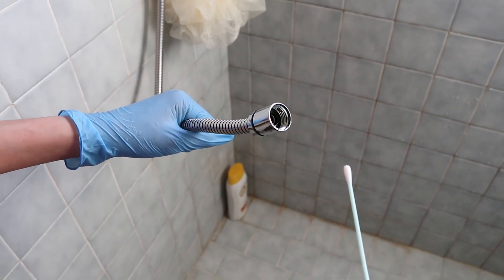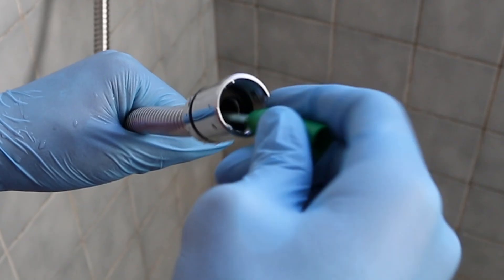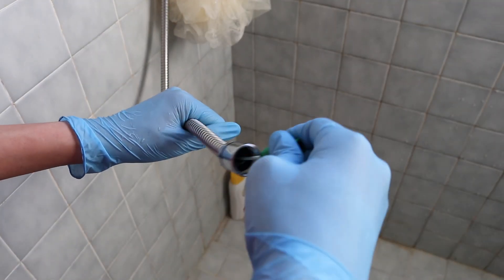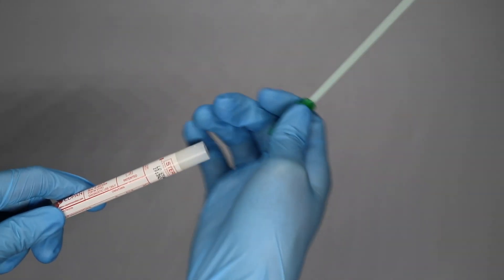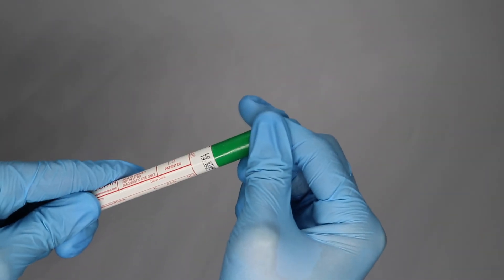When swabbing, insert the swab deep into the faucet or the pipe. Try to reach beyond the bend and swab the inside surface firmly without breaking the swab stem. Cover as much surface area as possible. After you finish swabbing, insert the swab into the tube and close the tube firmly using the bottom of the swab as the cap.